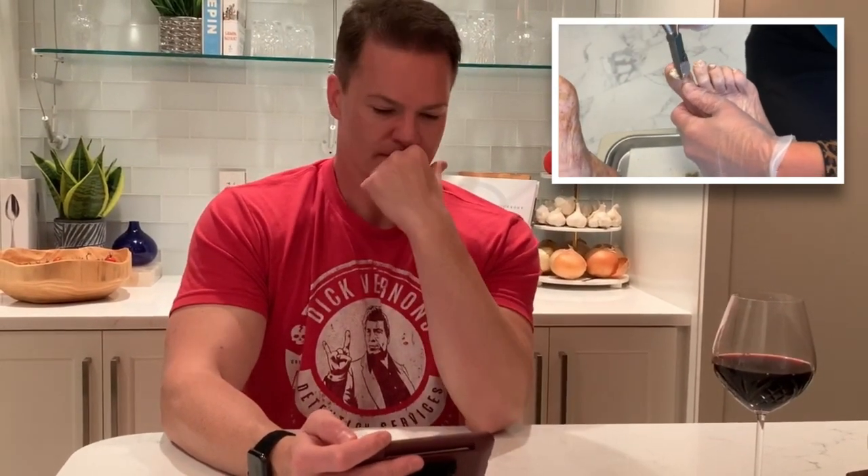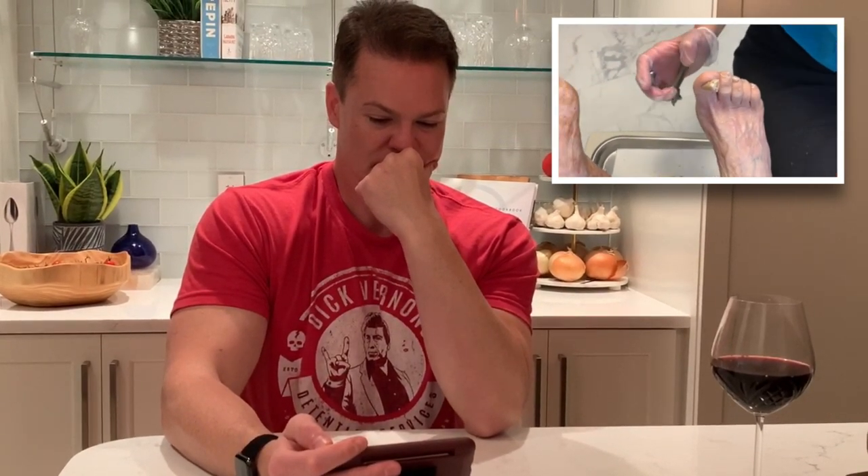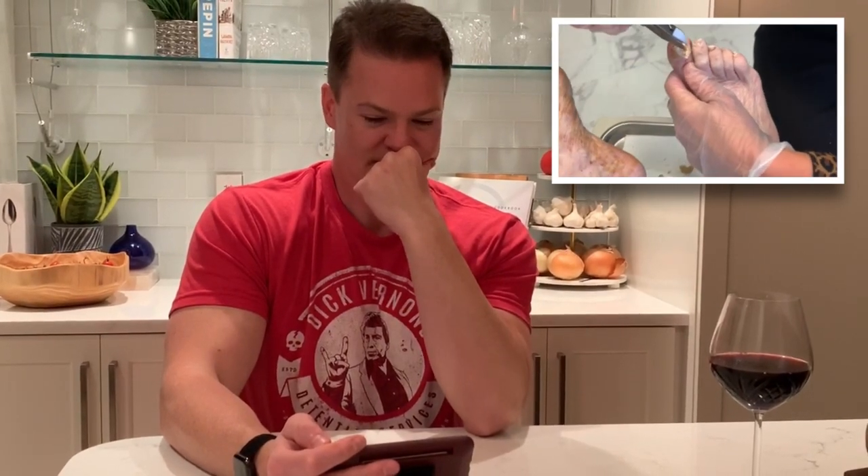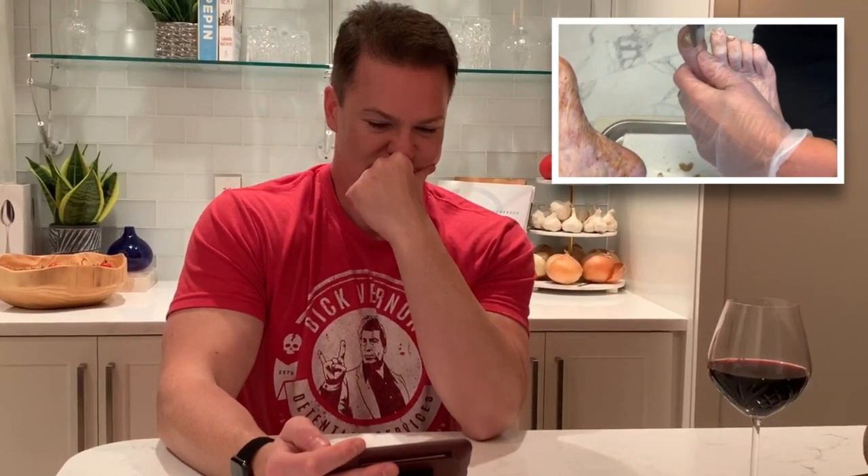My husband always wondered - every time I walk in the door when I get home, I go immediately to the shower. And I'm like, 'you don't know what I've done all day.' I don't want to touch my cat, I don't want to touch anything in the house. No hug or kiss - not for me, not for the cat.